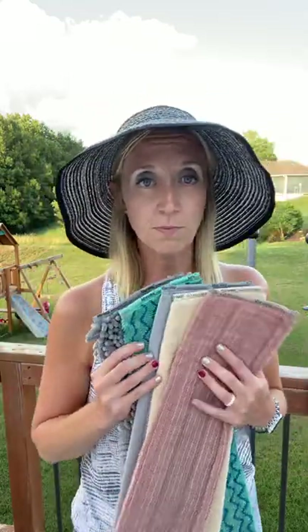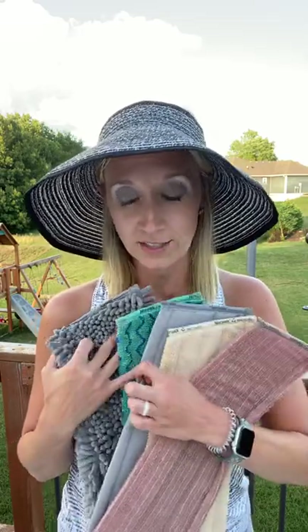The mop is by far probably the most coveted and the favorite product of all of Norwex. It is amazing. So, this is all of the different mop pads that can come with your mop, and I just wanted to talk a little bit about them.